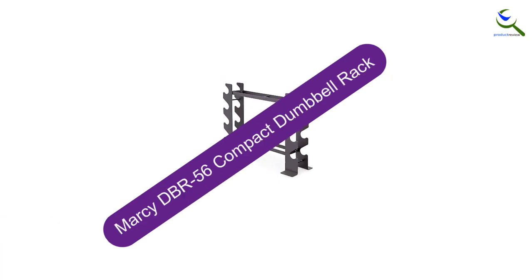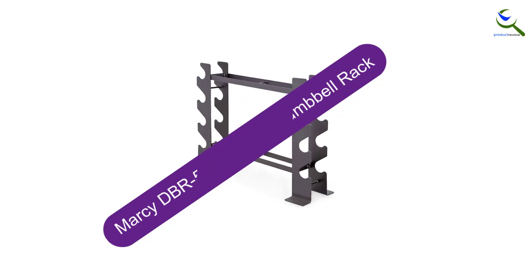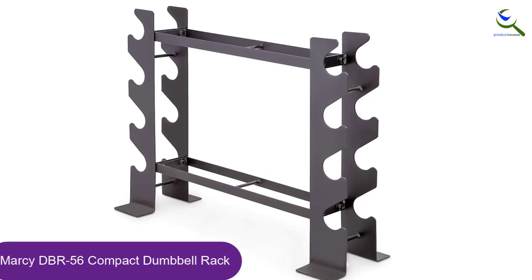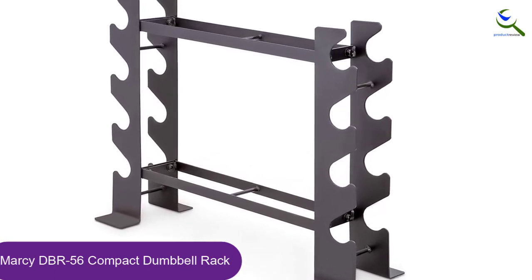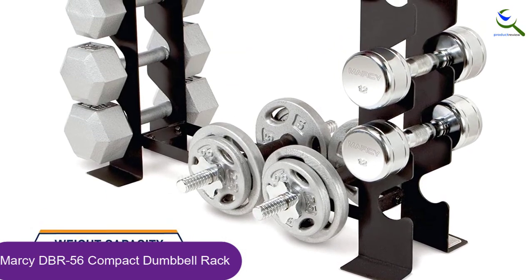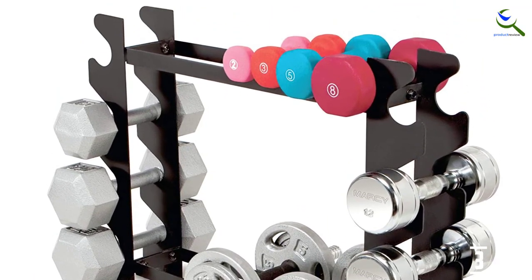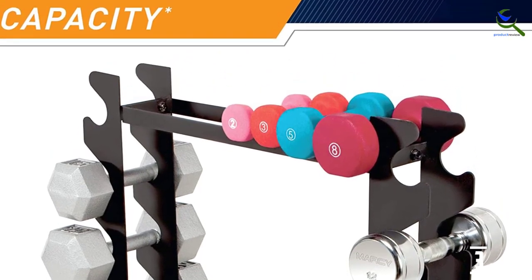At number 3, we have the Marcy DBR56 Compact Dumbbell Rack. If you're tight on space, they recommend the free-standing Marcy Compact Dumbbell Rack. This petite but mighty stand can house weights on two minimalist shelves as well as on either side of its tree-style ends. The simple design of this vertically loading H-frame conserves room but also allows ample space for larger weights. It safely resists tipping when loaded properly, bottom to top, with the help of an L-shaped base.